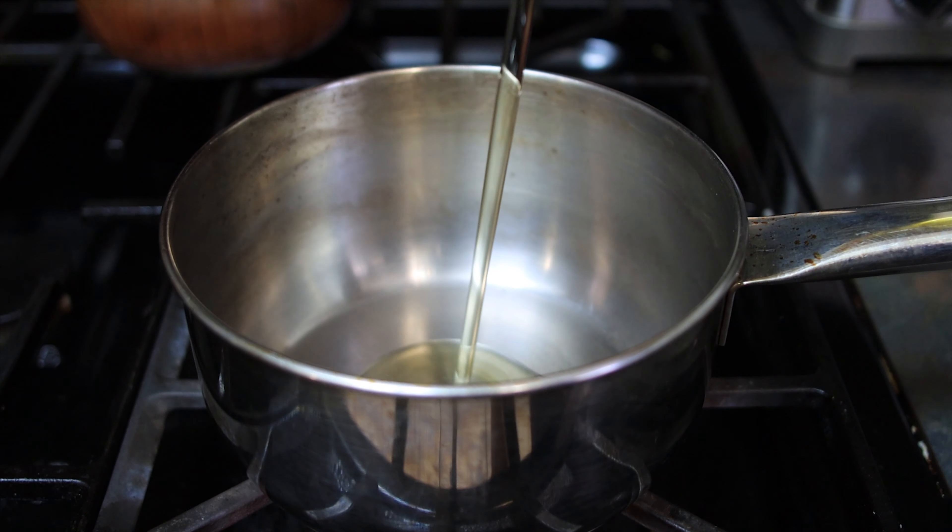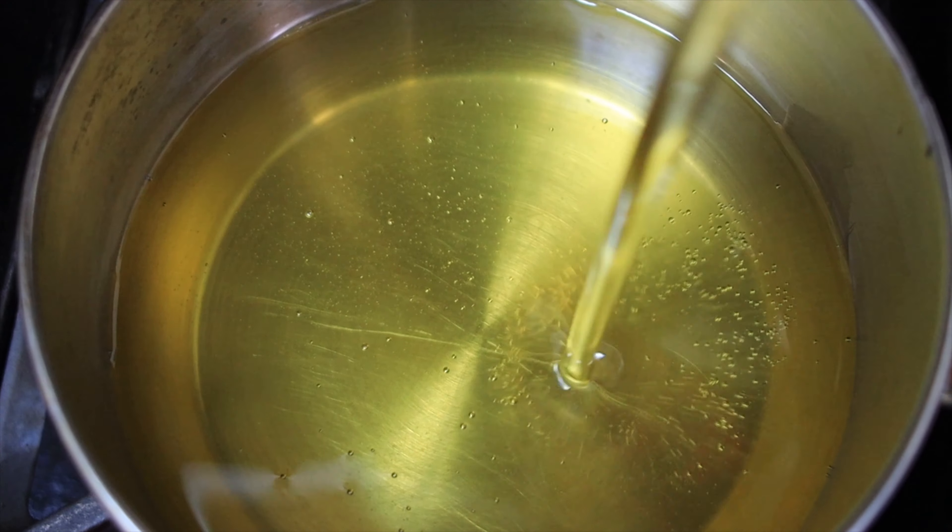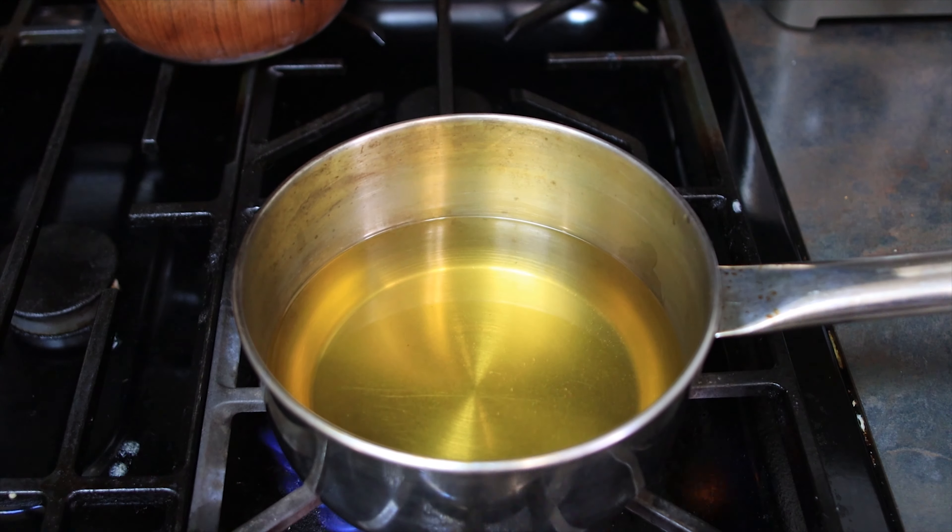Let's get started. Get your oil in a pan and pour nice and slow for that cinematic effect. Or don't. Probably don't. Once your oil's all in there, get your pan on medium heat for about five minutes. If it's too hot, it'll burn your chilies, like I did.